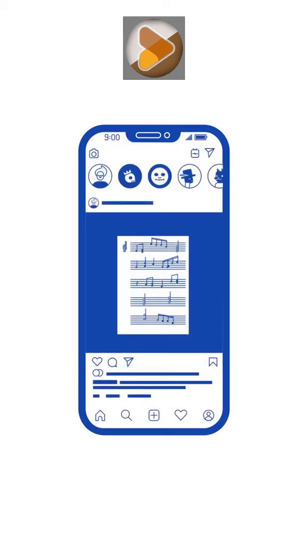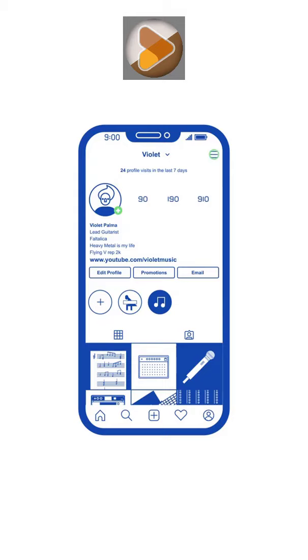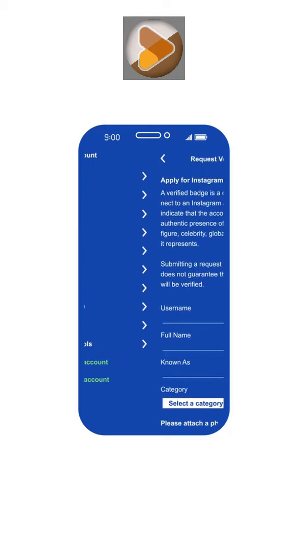All you have to do is go over to your profile, up to your menu, into settings, account, and into request verification.